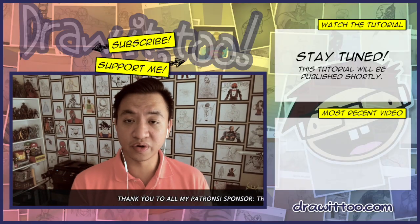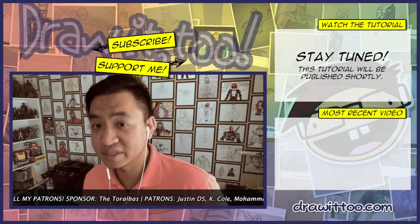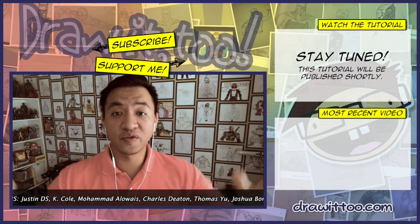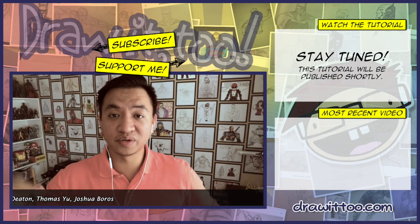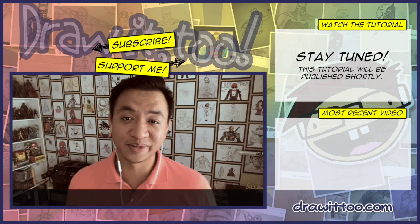So when I decided to start this Luke Cage tutorial, I wasn't exactly too sure what costume to put him in because in the show, he wasn't exactly wearing a costume. But then I thought of the most iconic look for Luke Cage from the Netflix show — the hoodie with the bullet holes. So that's why we're doing this tutorial, and that's going to be tomorrow. So stay tuned.